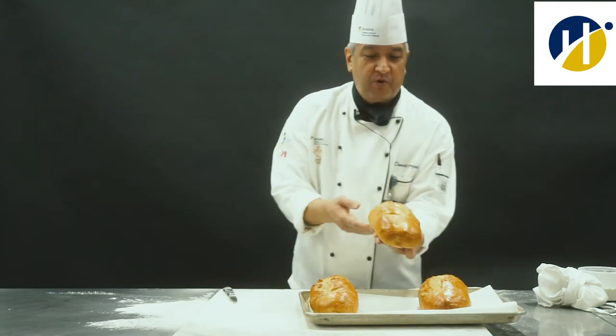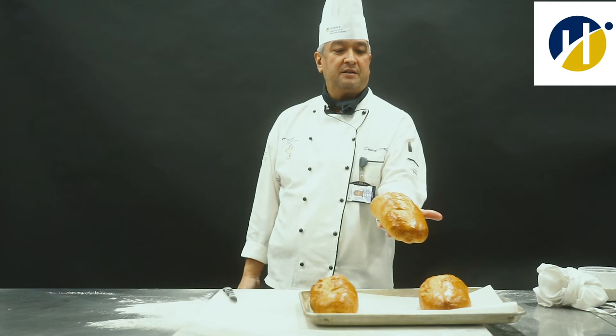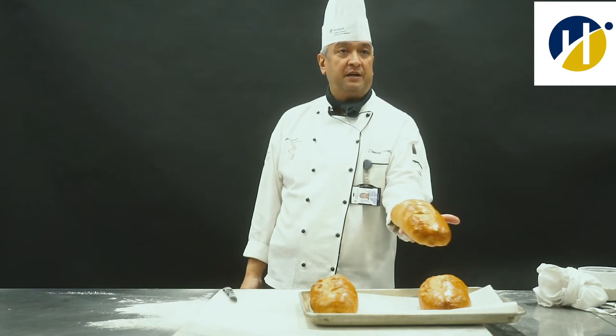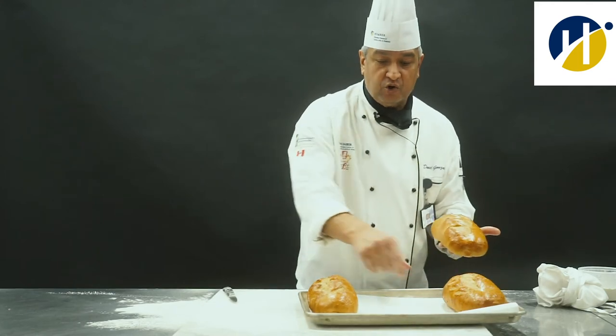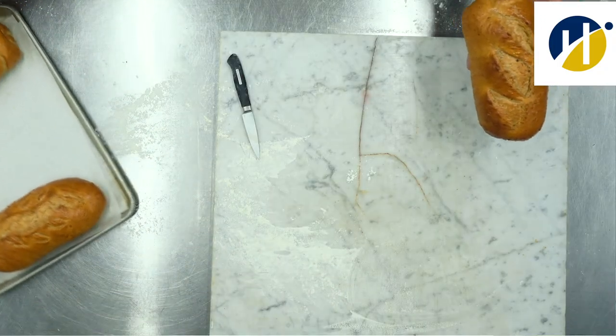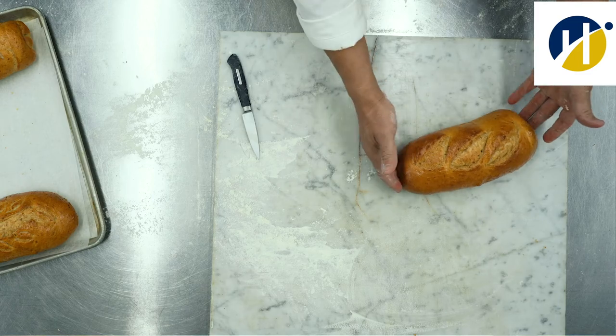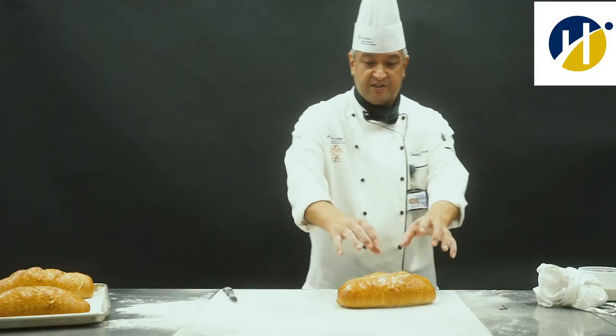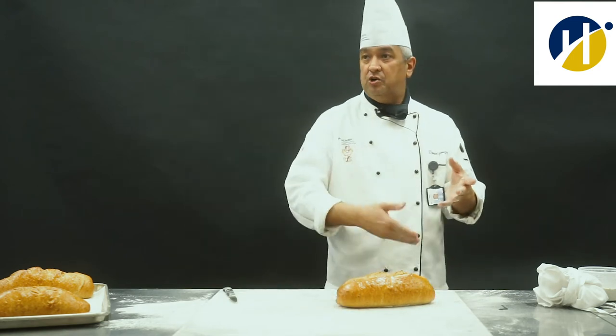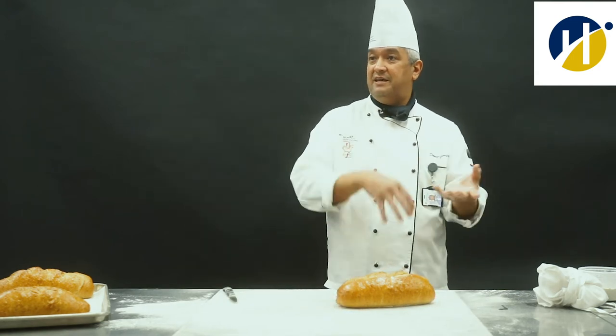So this is the bread that I scored, and this is the color that we want. I have three different scoring patterns. I'm going to show you what the inside looks like. This is the crust. I'm going to show you the crumb — the crumb is the inside of the bread.